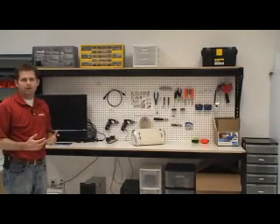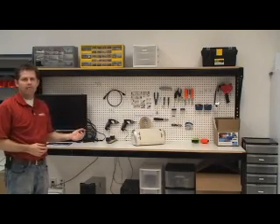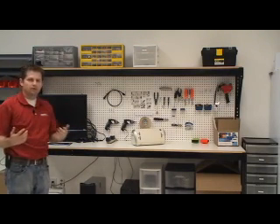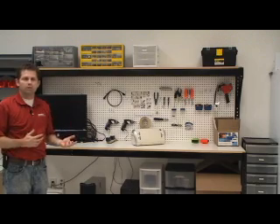This is our electronics test bench. This is where we test electronics after they've been properly dried out. Here, we turn things on and we test them and make sure they properly work just like they were prior to the loss.